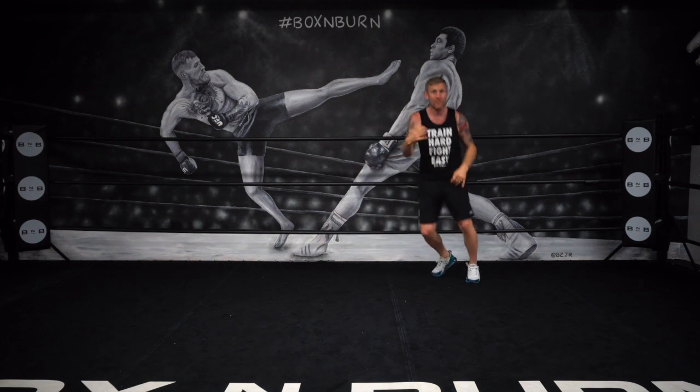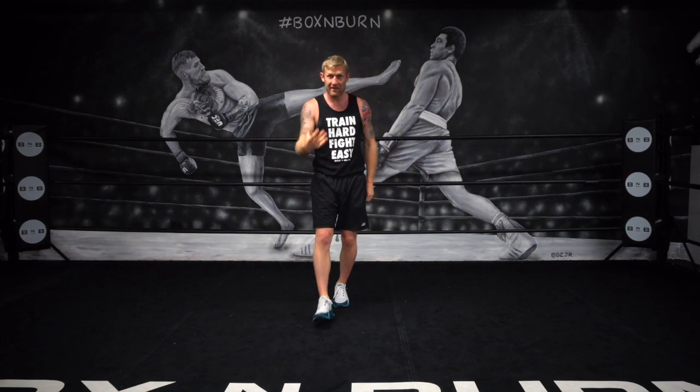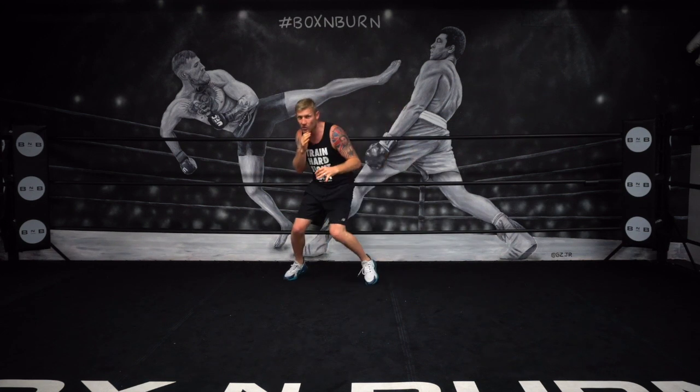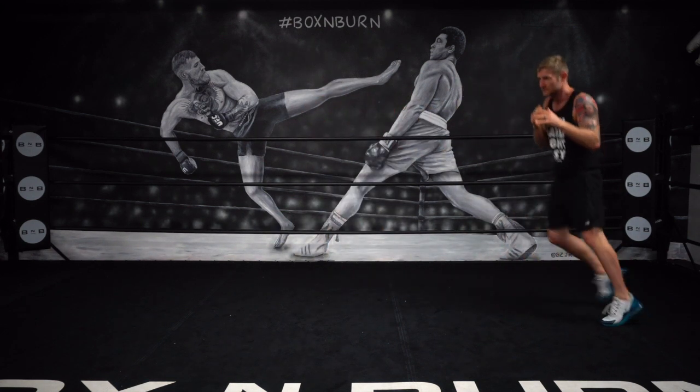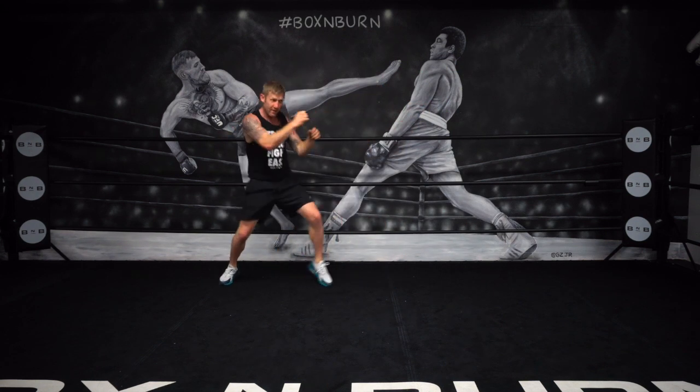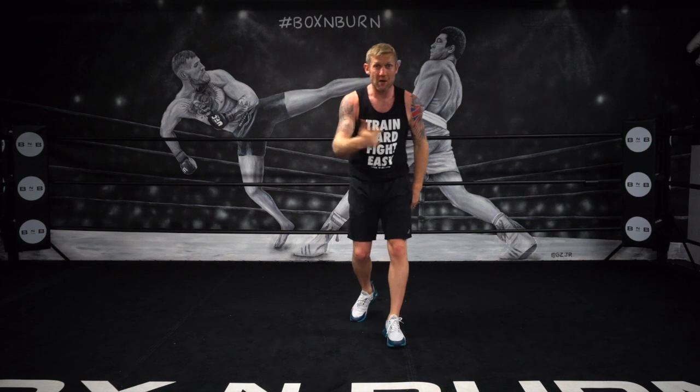Feinting one way, going the other way. A big thing you should be doing if you're fighting a shorter opponent and they've got you on the back foot is feinting one way, feinting the other way, then move, get off, keep it long — feet, feet, feet — then punch.